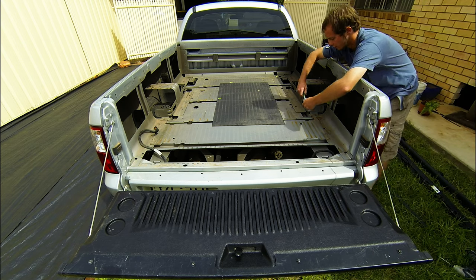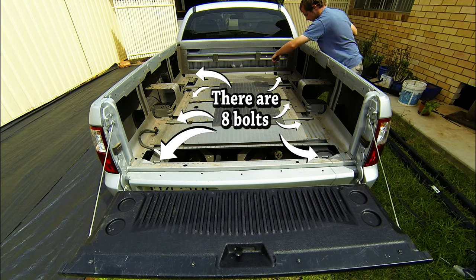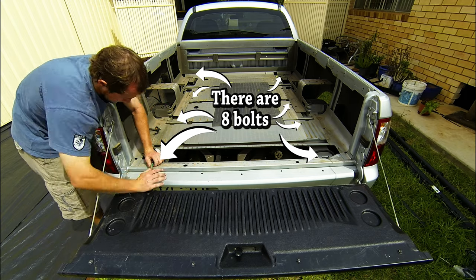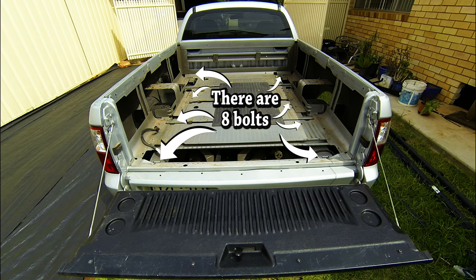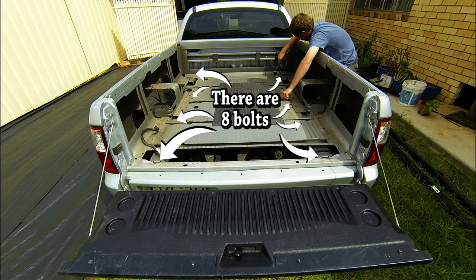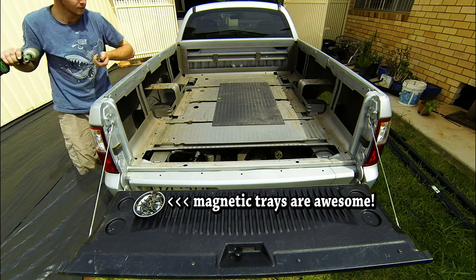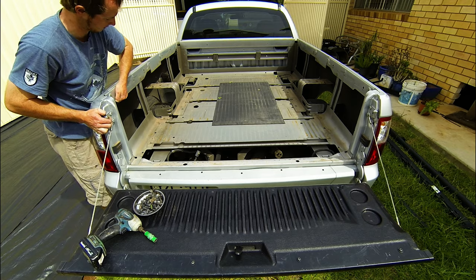Now you need your 13mm socket. There you go - you can see that's up.